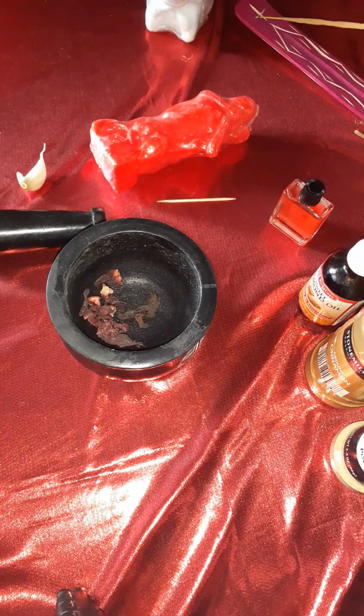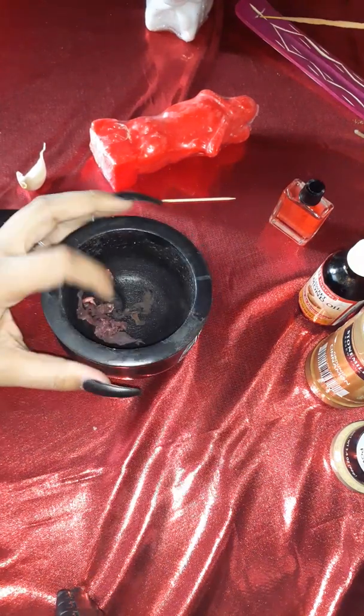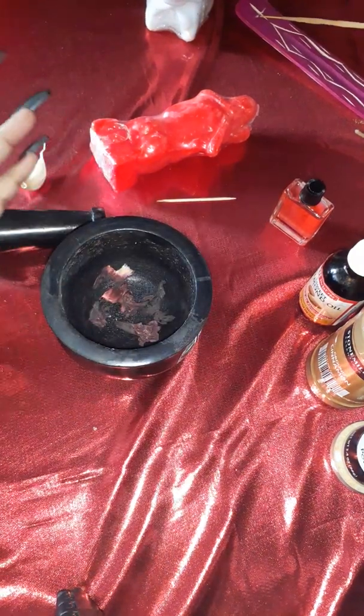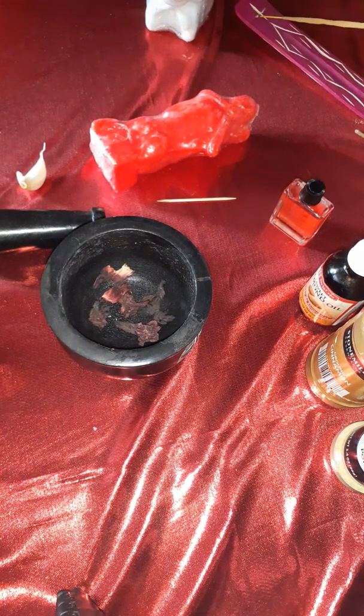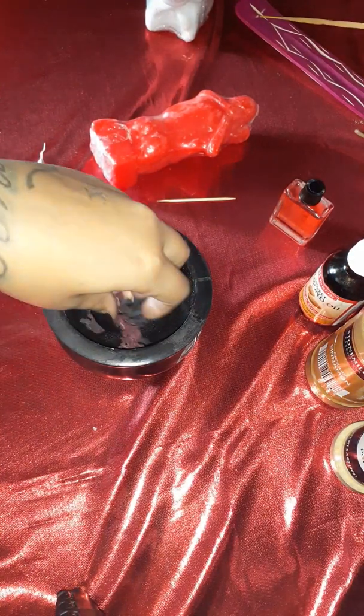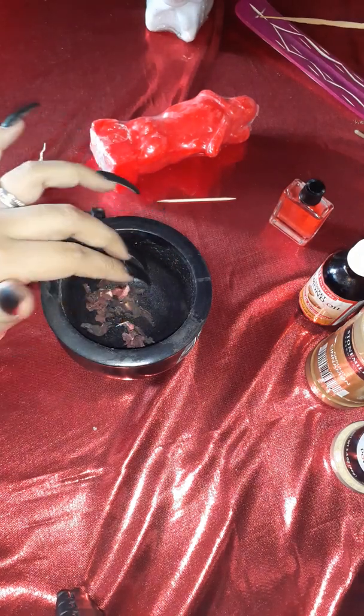Hey everyone, welcome back to my channel. How are you guys doing today? For today I have a love spell, a love ritual for you guys. First thing that I have here is some dried rose hibiscus.